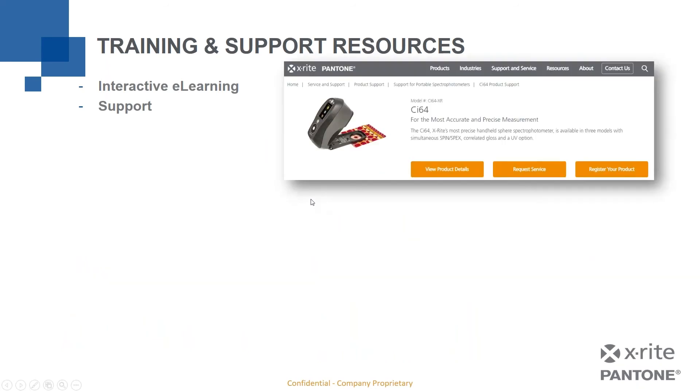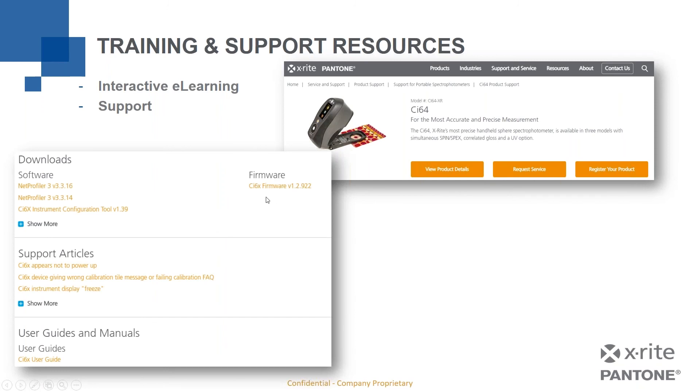In addition to e-learning, support is available through the X-Rite website. Each model has a product page where you can view details, request service, register your product, and contact technical support. You can also find software downloads, configuration tools, firmware updates, support articles, user guides, and manuals. All of that is available now — especially useful if you're considering upgrading your instrument and want more information about the new devices.